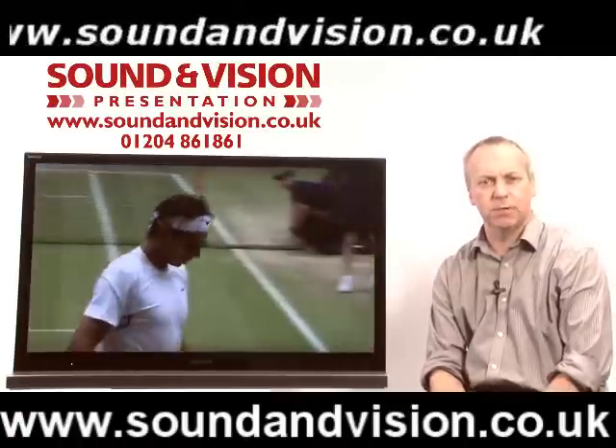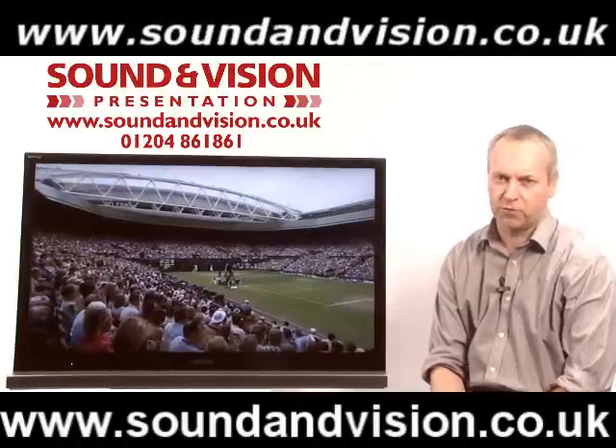Hi there, my name is Chris Sells, manager of Sound and Vision in Bolton, and we're looking at a brand new product range today from Sony.